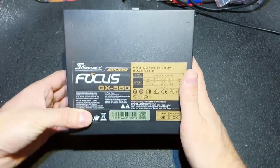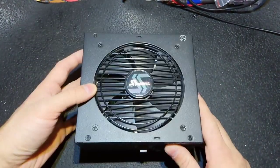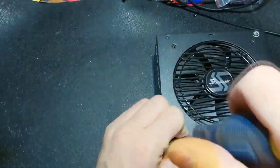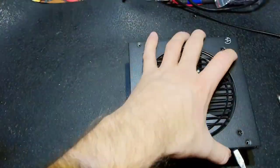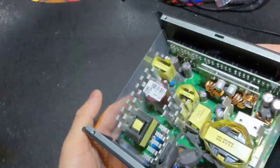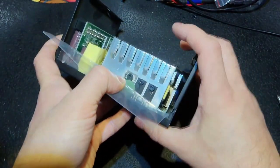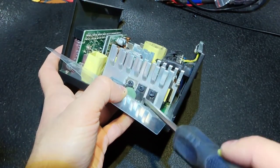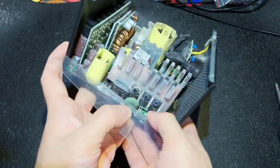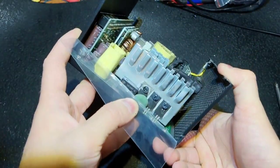Hello everybody, here is another power supply - a Seasonic 550 watts. It's already opened; the owner sent me a picture of the fault, so I'm not going to show that. Let's open it quickly and I will show you the problem, which is obvious. Inside, the power supply is clean, and as you can see, these are transistors of the PFC section and they are obviously blown.